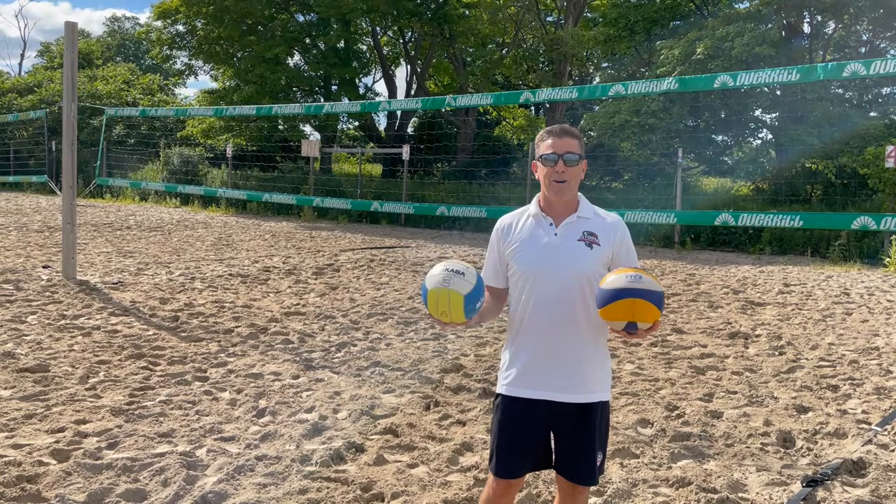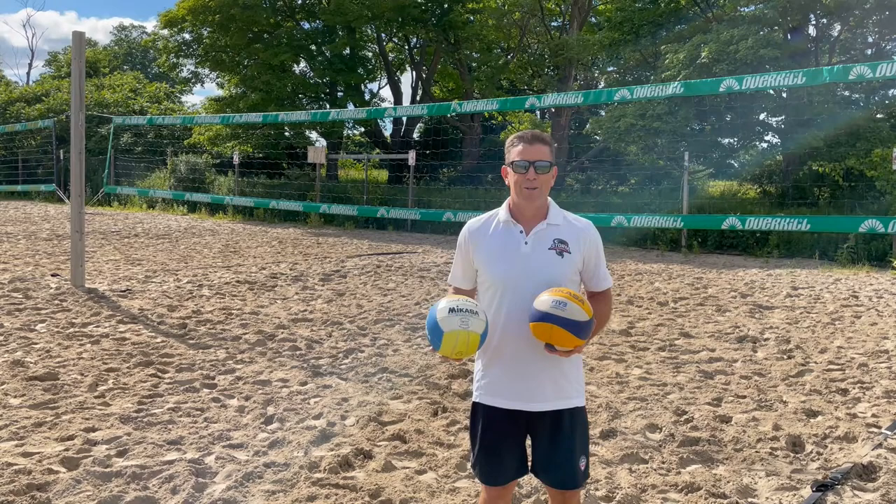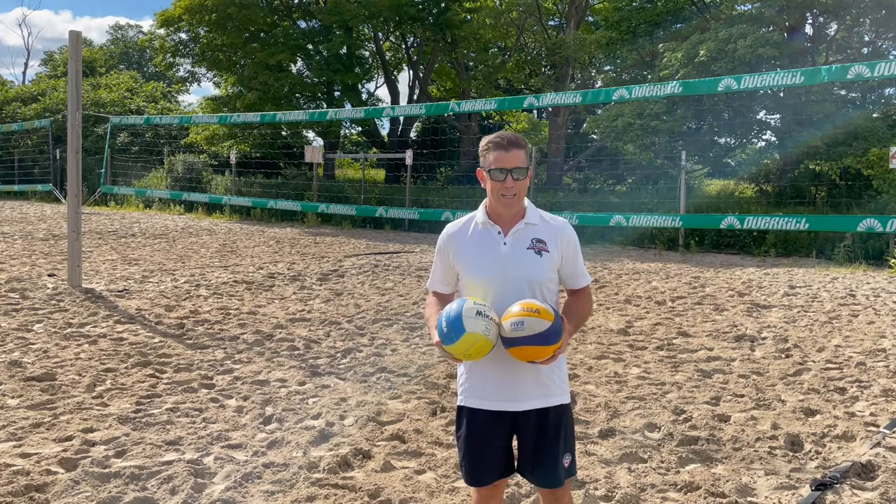Hello everybody! We're here at the beach, part of Storm Volleyball. We're talking about beach volleyball. My name's Mark Hees. I'm a former Olympic beach volleyball medalist for Canada and one of the Aurora Sports Hall of Fame members here in Aurora.